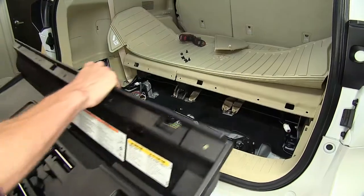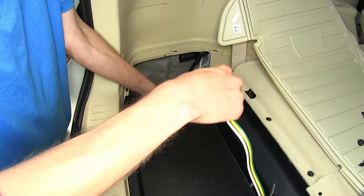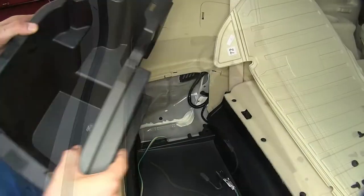Now we can reinstall all of our panels in the reverse order of removal. Our four-pole flat wiring we'll drape down here to the side in this location, and then we'll reinstall the side panel.